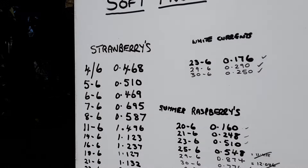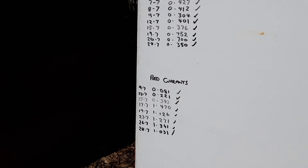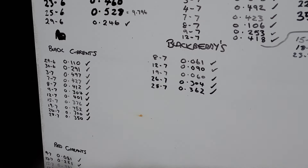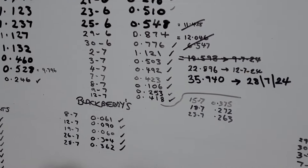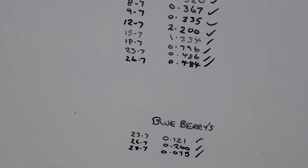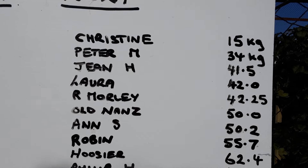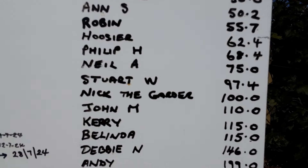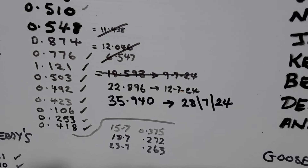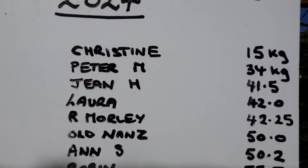Here we go - we started off with the strawberries, we've got the black currants, there's still a few red currants left and there are so many I'm trying to give some away. Blackberries there, that's the summer fruit and raspberries. We ended up with white currants - we didn't get many. Gooseberries, there's still a few more to pick. A few blueberries - they don't weigh much. We are now at 35 kilos, nearly 36 kilos as of today, so Peter is closest so far.